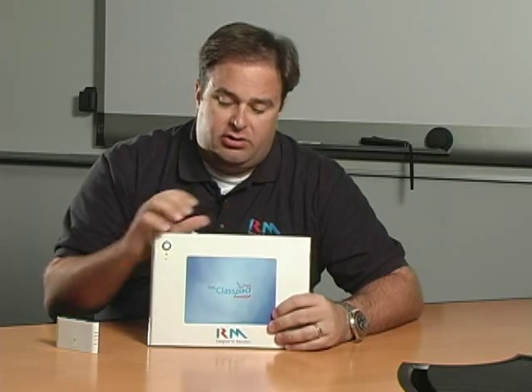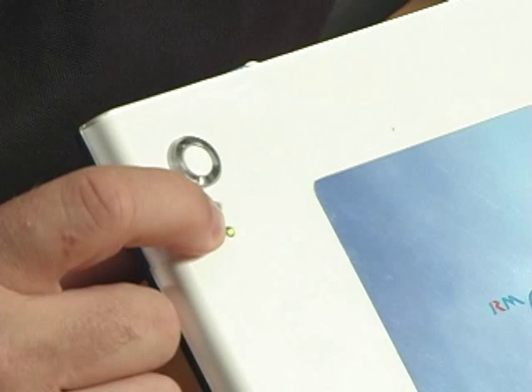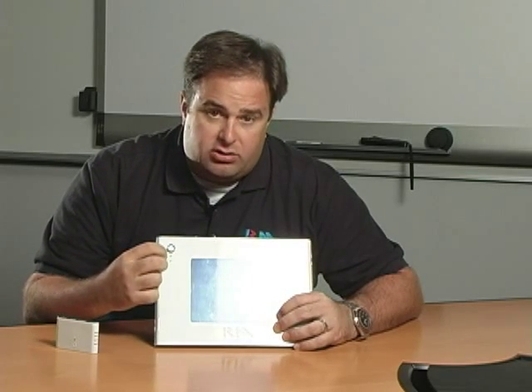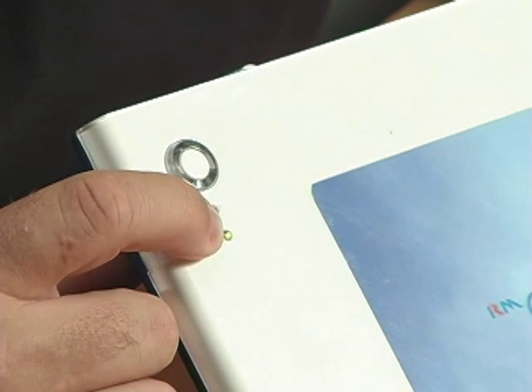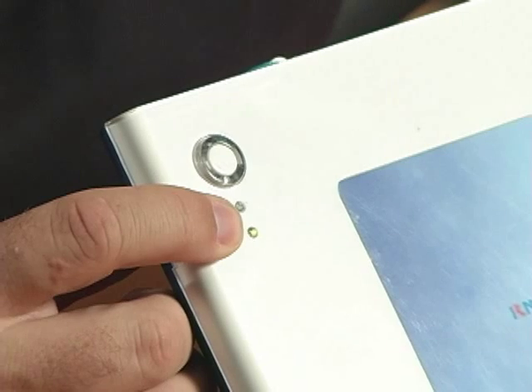The pen, when it is docked inside the device, charges inside the device, so you do not need disposable or rechargeable batteries. As you can see here, I've got two little windows of an LED light. The bottom one is to tell me the charge level of the pen, and the top one is the charge level of the actual pad itself.